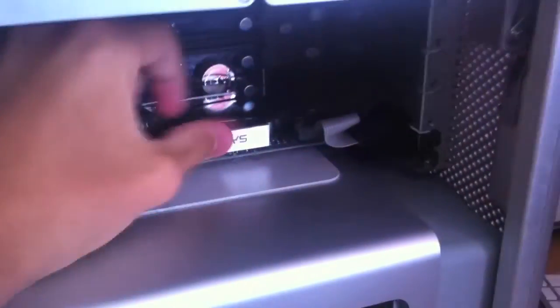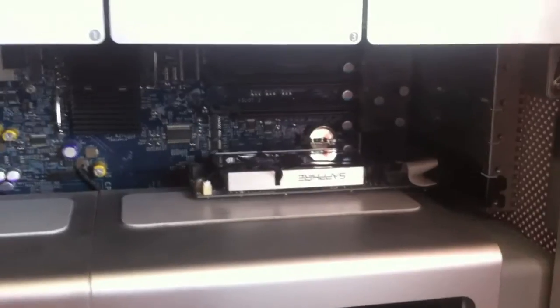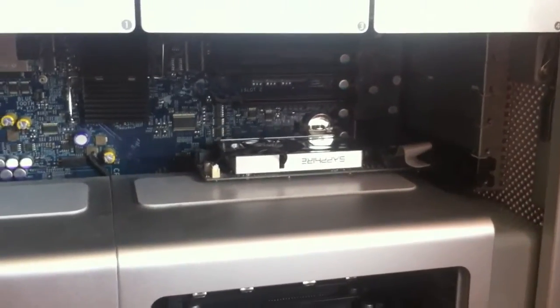In goes the 6570. It's a really small card, so it looks pretty measly inside the Mac Pro casing, but power-wise it's above and beyond the 7300GT. Hopefully this won't be in here for too long — the next payment I get from AdSense or my network, all of that money will be going back into the channel and into upgrades for this thing. The card is now installed — putting everything back together and plugging everything back in to see if it actually works.